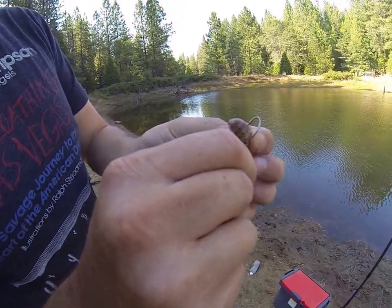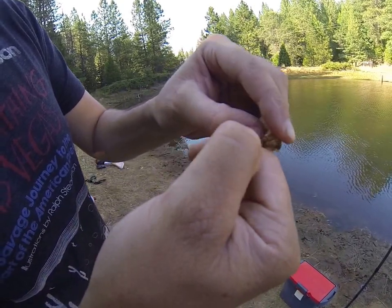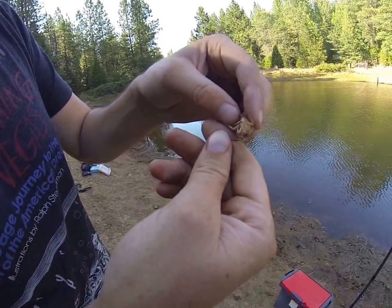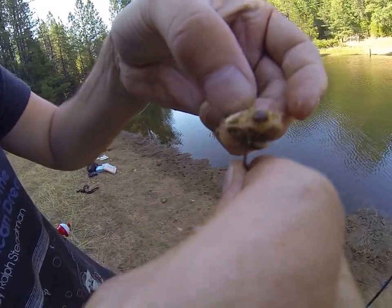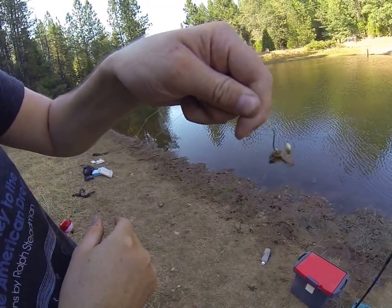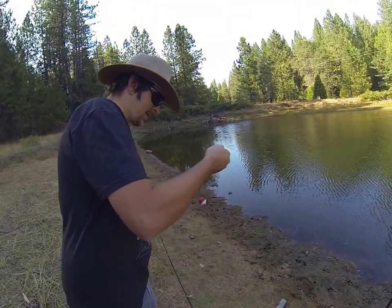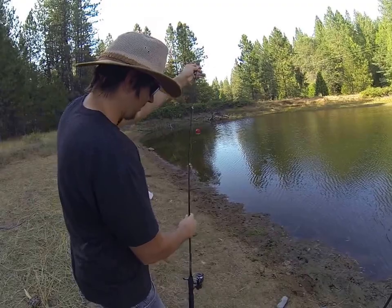Go right through the back, come out, and some legs go back through the stomach there. That one's a little sloppy, a little messy. Like I said, medium for me. Let's see if we can catch something on this guy in one take.